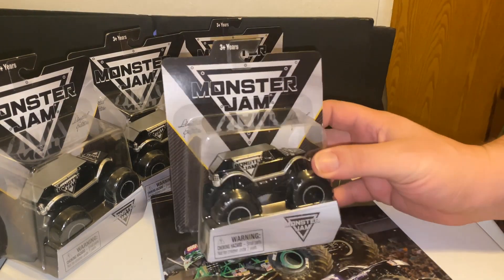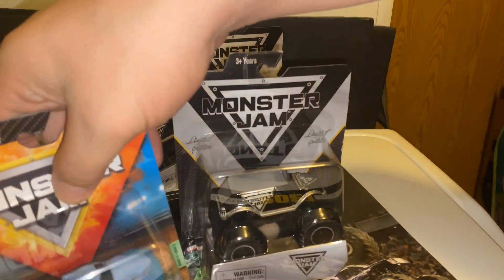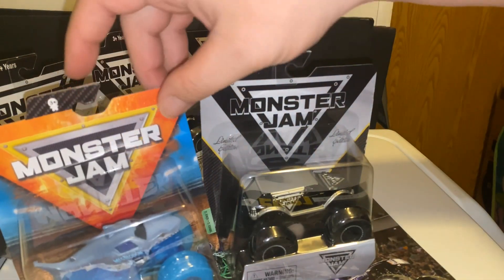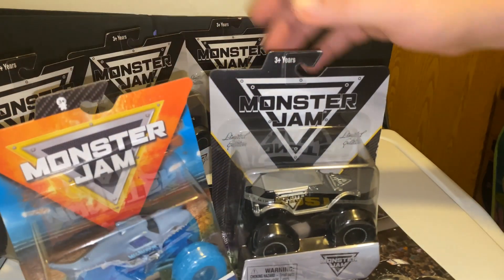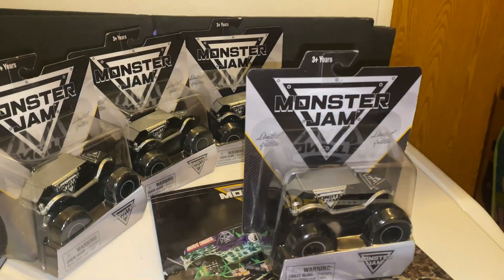I gotta admit, I really do love the new packaging. I got an extra Megalodon truck here from Series 12, and as you can tell with the new packaging on these trucks — I did like the triangle packaging, but they did get bent and destroyed very quickly. These were always kind of destroyed. I think this just looks more formal, looks a little better. So I do like how Spin Master's going with that.